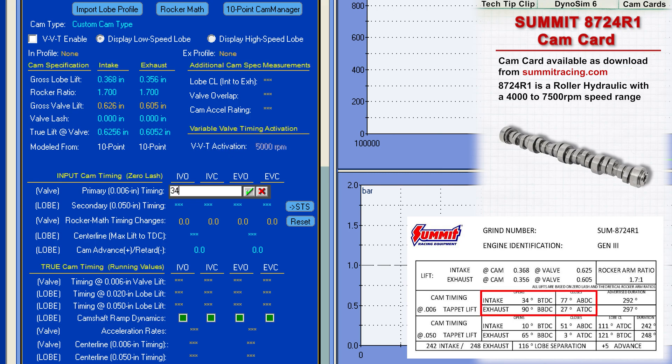The primary timing is 34 for IVO or intake valve opening, 77 for IVC, 90 for EVO, and 27 for EVC. The secondary timing is 10, 51, 65, and 3.